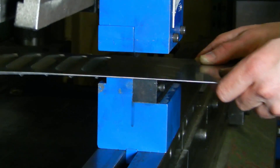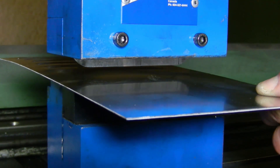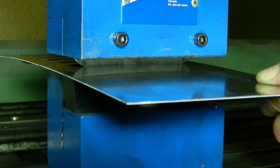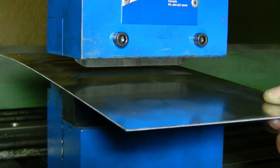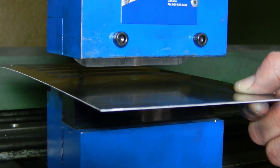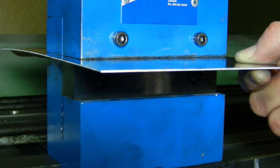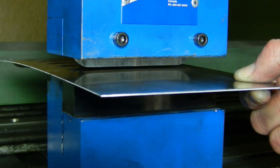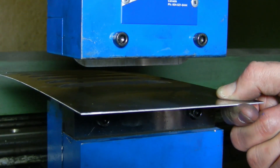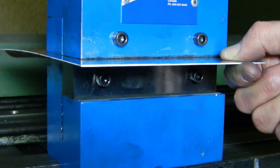Additionally, both replacement blades and sharpening services are available.